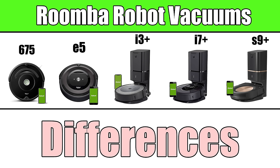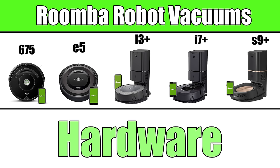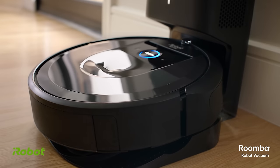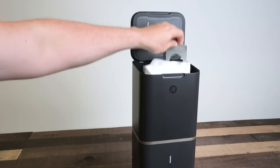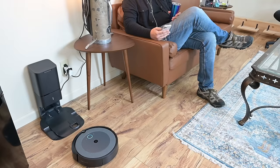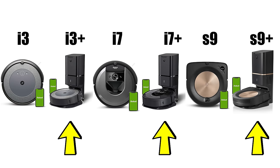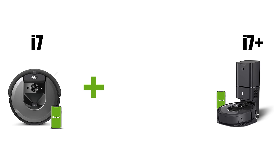Let's move on to their differences. One of the most obvious physical distinctions is that three of these Roombas can be used with iRobot's CleanBase, an automatic bin-emptying system where when the robot returns to the CleanBase, a motor automatically sucks the dustbin contents into the base. iRobot says these bags can hold up to 60 days' worth of debris before needing replacement — it's a game-changing feature that takes the robot vacuum experience to a whole new level. You can buy the i3, i7, or S9 separately or bundled with the CleanBase, which is where the 'Plus' in the name comes from.